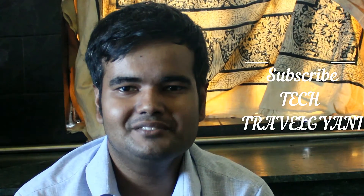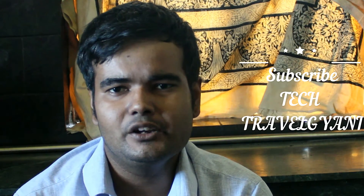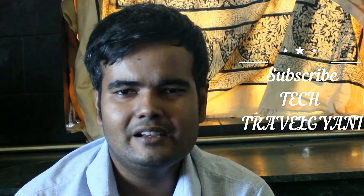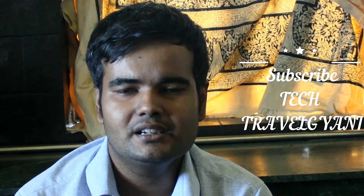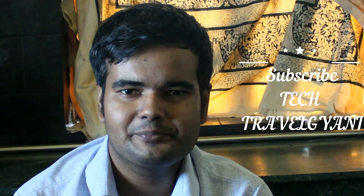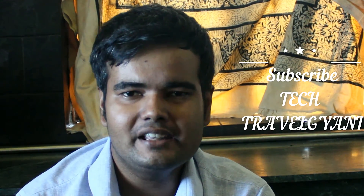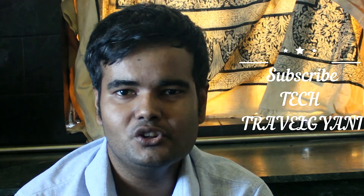Do subscribe to my channel Tech Travel Ghani for more interesting tech and travel content. Whenever I travel I post blogs, and tech news comes regularly — once a week I post videos related to technology. Thank you, subscribe to my channel and do like and share this video.